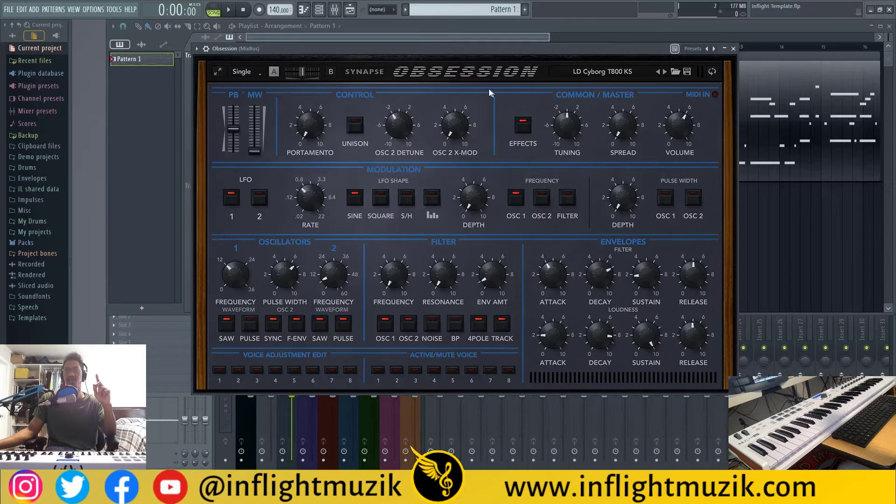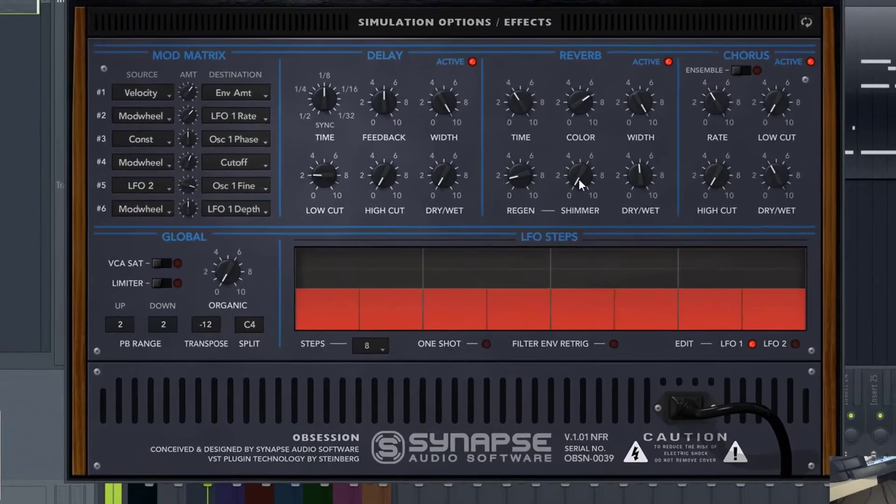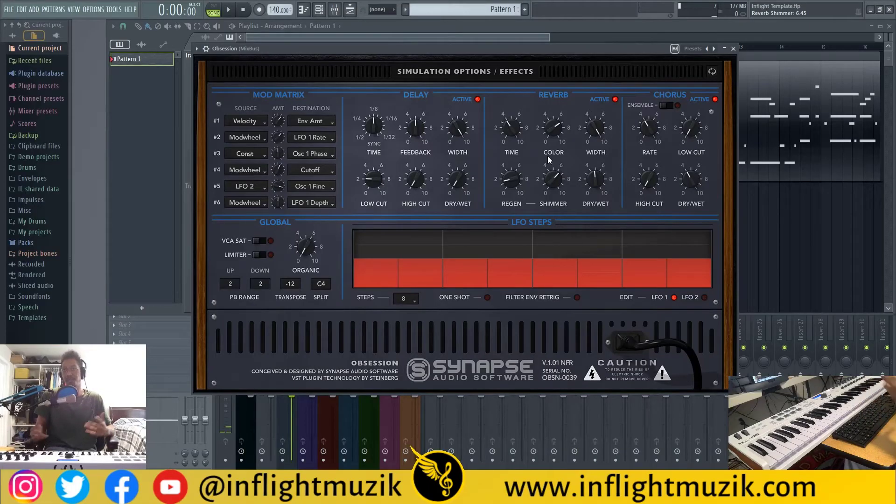The other thing that makes this plug-in stand out to me are the effects — specifically this reverb. The shimmer knob adds a whole lot of character and texture. It sounds exactly like its name: shimmer. It adds this glossiness over the high frequencies of the reverb. It sounds amazing. I know Valhalla actually makes a shimmer reverb themselves — I'm probably going to have to pick it up, because it's a shame that I only have this available inside of Obsession right now. I'm curious if Synapse would consider doing a shimmer reverb themselves that's separate from the plug-in.